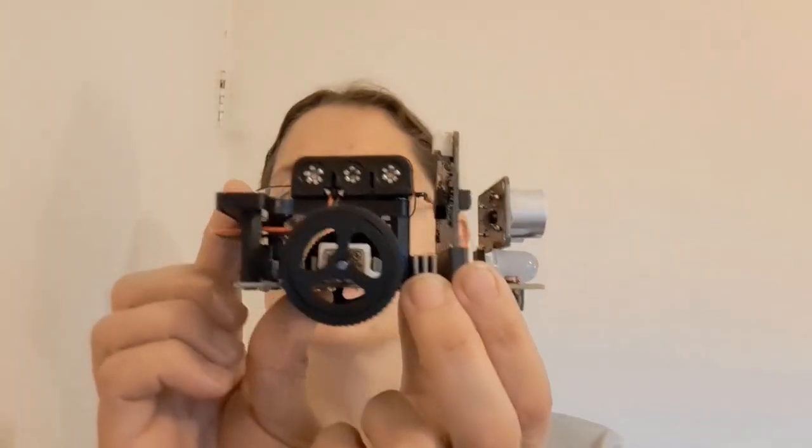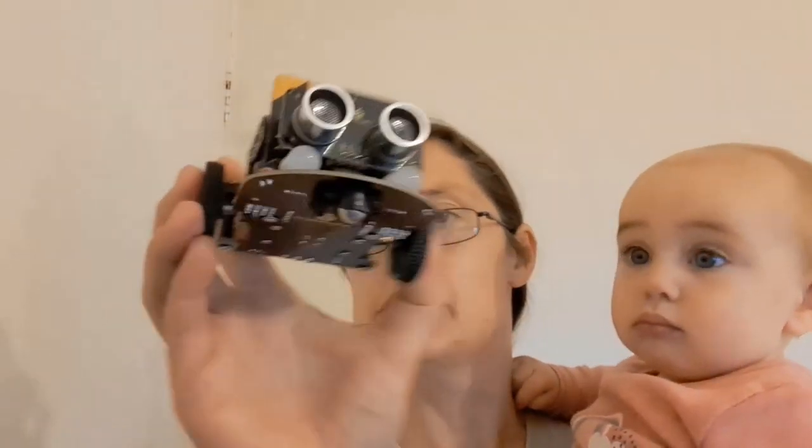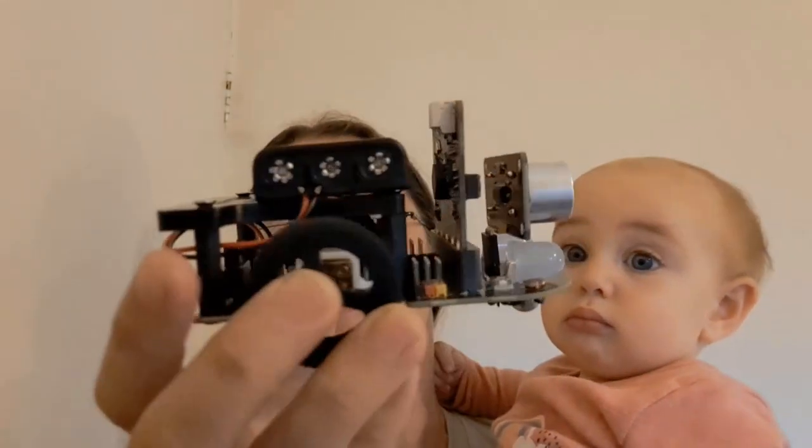Hi, Jennifer Marte here, reviewing this Key Studios Mini Smart Car. Just a disclaimer: this particular car I did receive free from Key Studio in exchange for my feedback on the car. These opinions are solely my own; they haven't been influenced by Key Studio in any way.